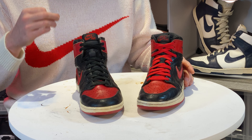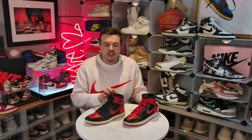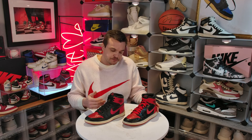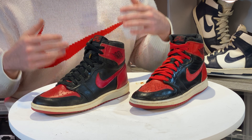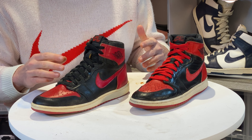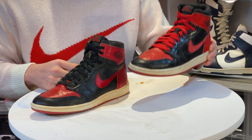'94s have the biggest toe box perforations of any Jordan 1. Take a look — it's crazy. That is one way you can identify a '94 from an '85, hands down, without a question.